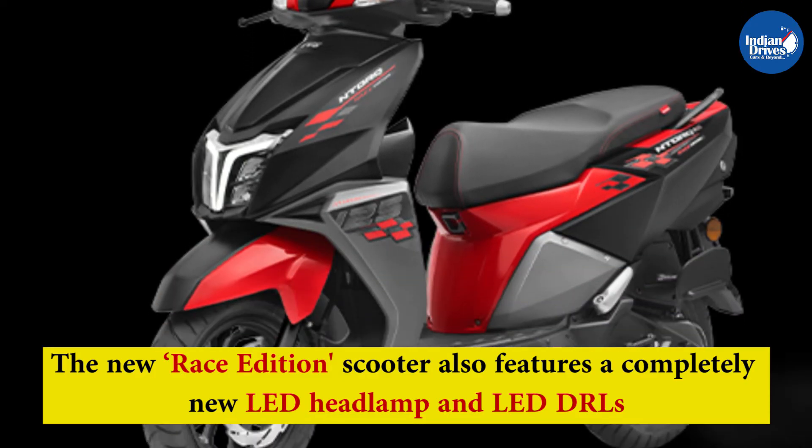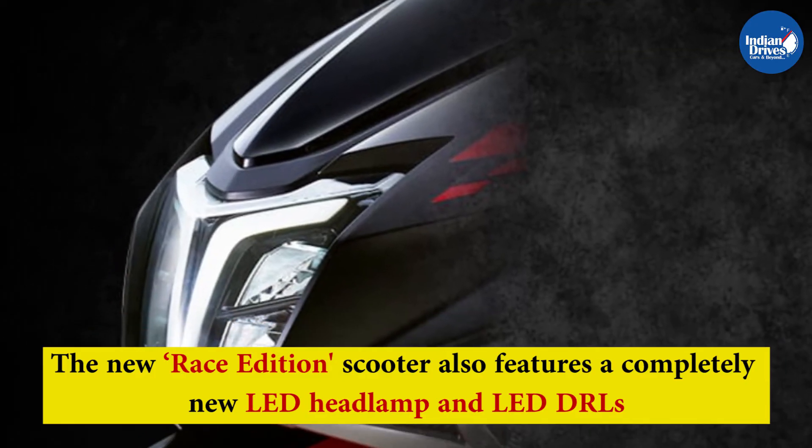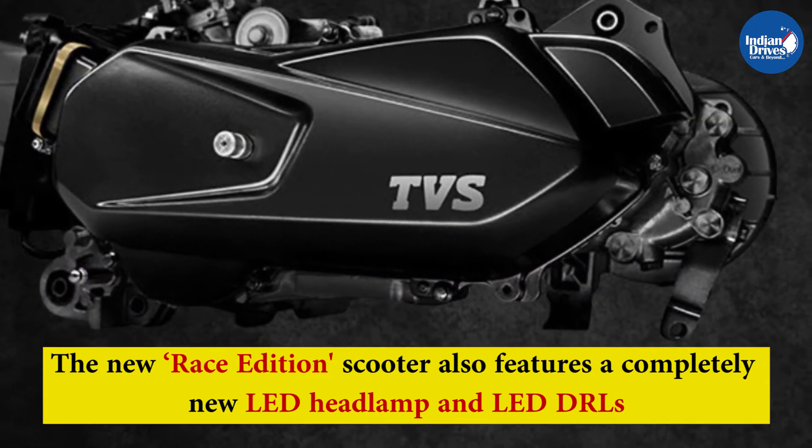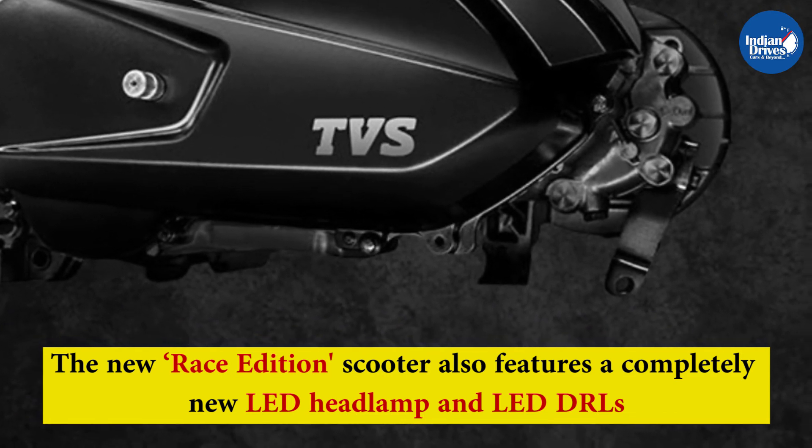The new Race Edition scooter also features a completely new LED headlamp and LED DRLs. Apart from this, other aspects of the scooter such as the mechanicals and engine remain the same as the standard model.